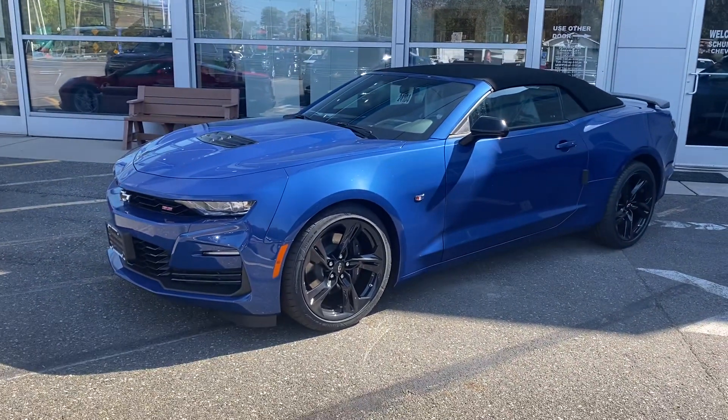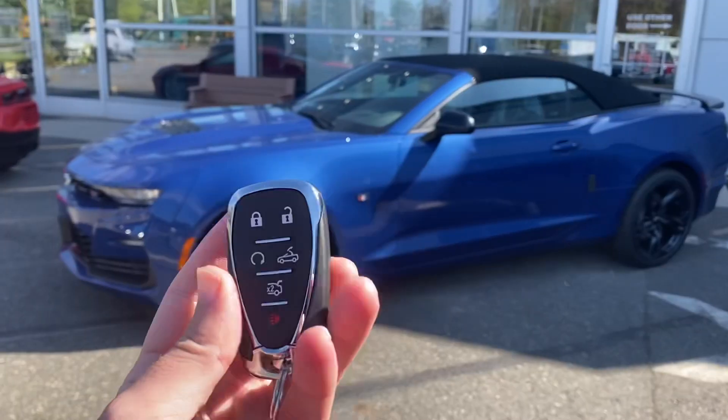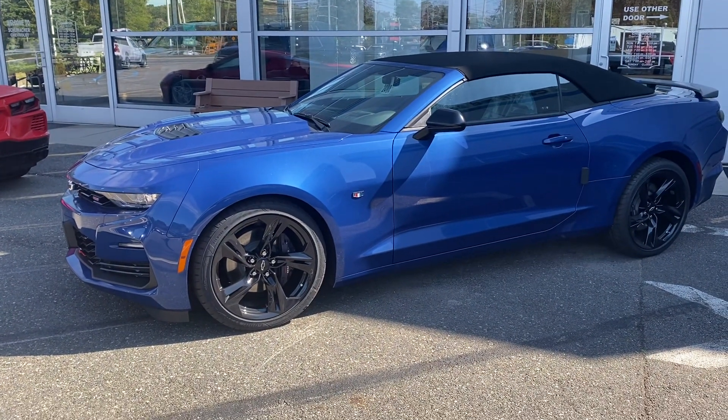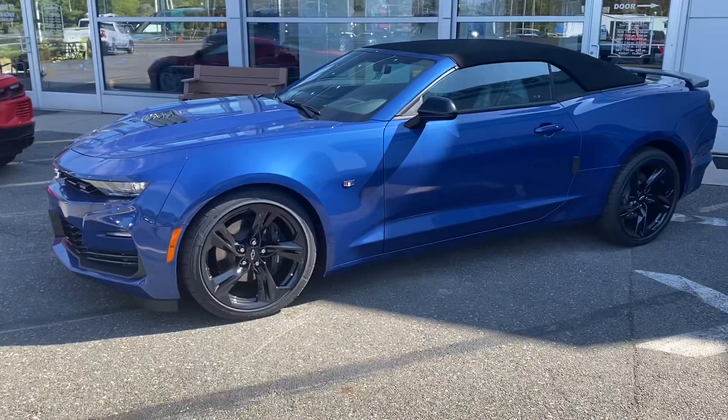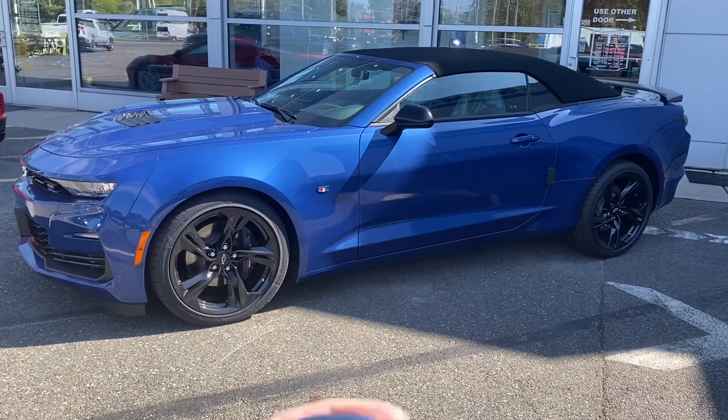Now that the 2024 Camaro is all cleaned and PDI'd, I wanted to show you guys the little operation with the top, because you can actually fold the top down with your key. You can also bring the top down while you're driving at speeds of 30 miles an hour.